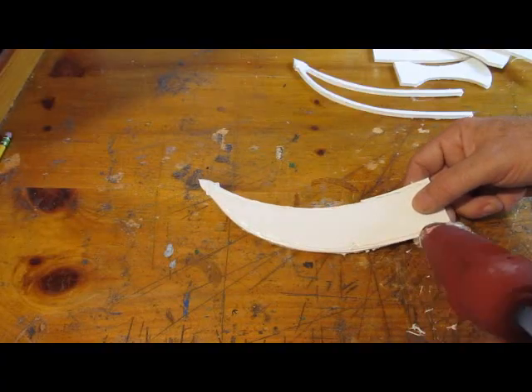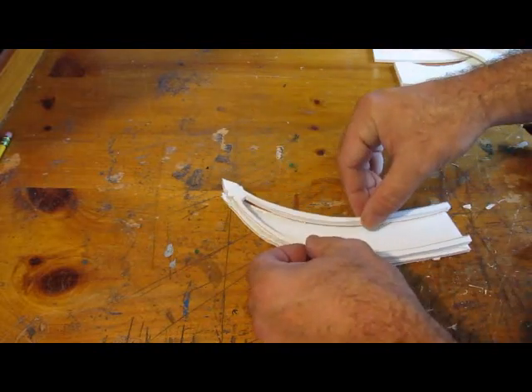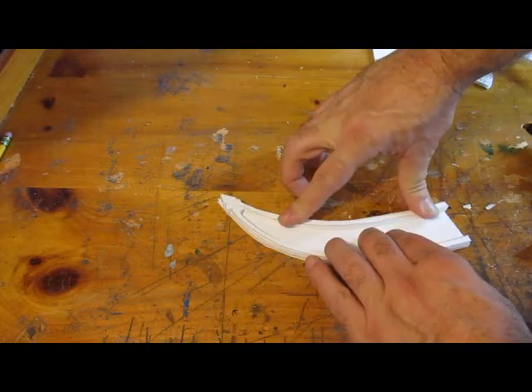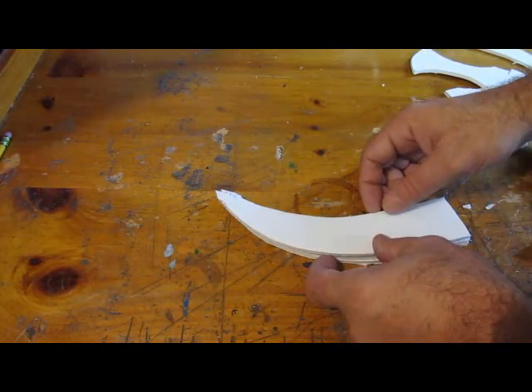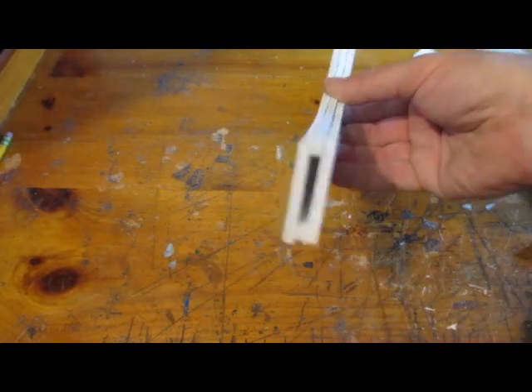Now let's put it together. Take one of the sheath pieces, carefully put some glue on the edges like that, and then put the spacer on. Don't use a whole lot of glue — you don't want the glue to get inside the sheath. Then you glue on the top piece and the other side of the sheath. Now you have a little gap there — that's where the knife is going to go in.